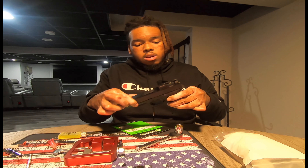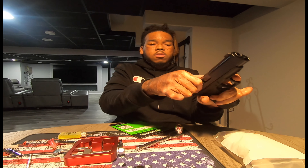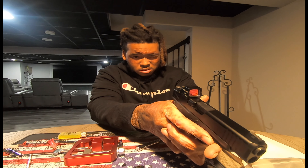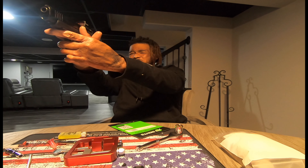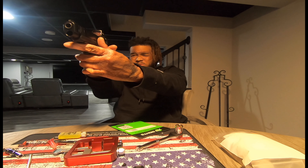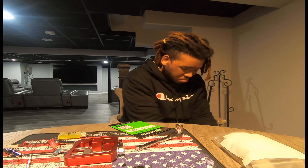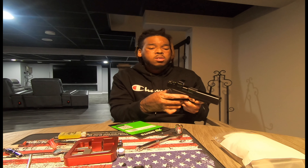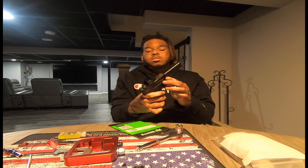Assemble the gun back. Make sure everything works properly. Night sights on. So you could technically still use the night sights with the holster on. Yeah, man. That's the install for this video — put the night sights on. Peace.